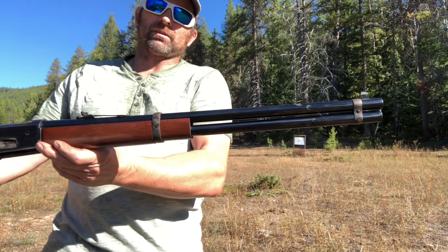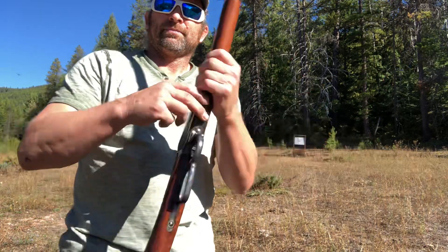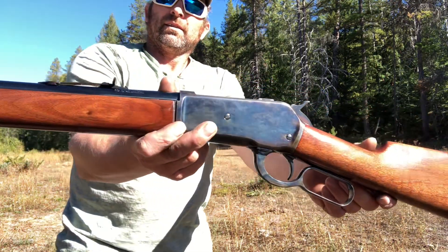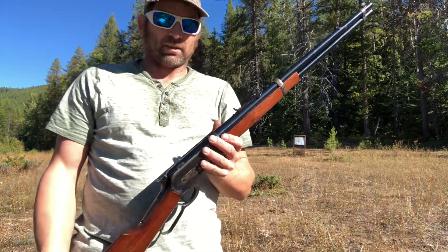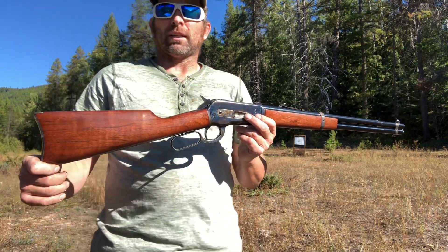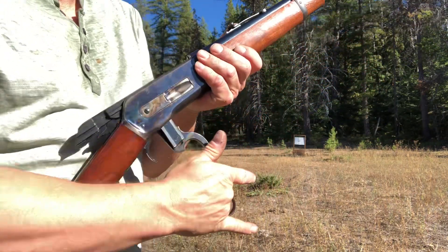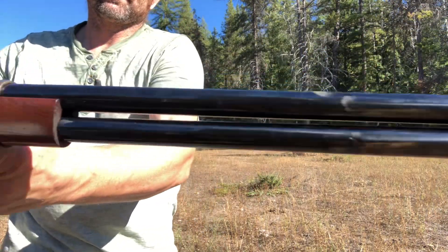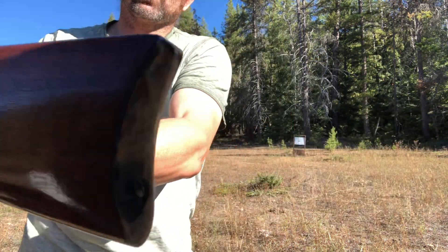The big 45-70s were designed for shooting buffalo back in the day. Really nice firearm. I think it's supposed to be a Chiappa but it doesn't say so anywhere — it's got Army Sport, unless that's an offshoot of Chiappa. I don't know. But pretty good quality replicas of the model 1886, with a 22 inch barrel.